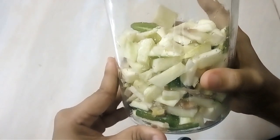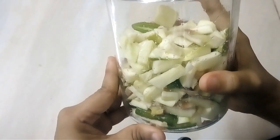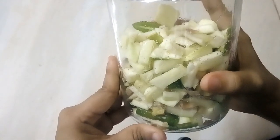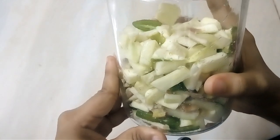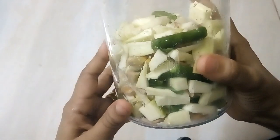Now, let's put it in the fridge. This is the best recipe for you.